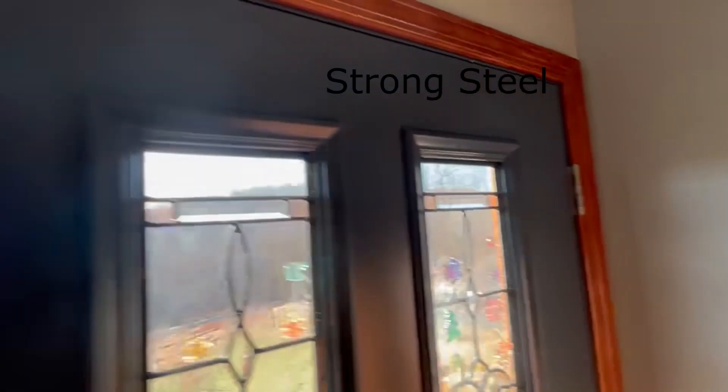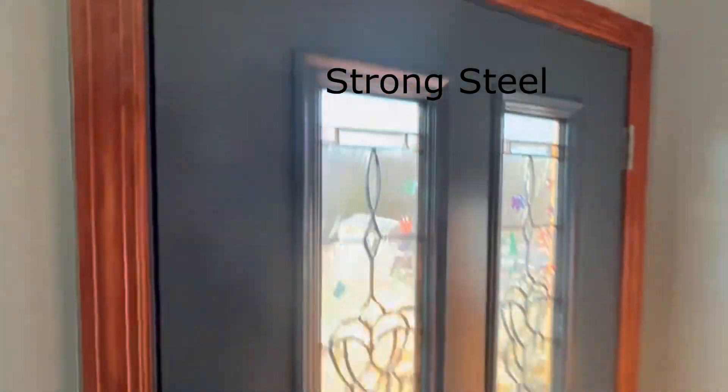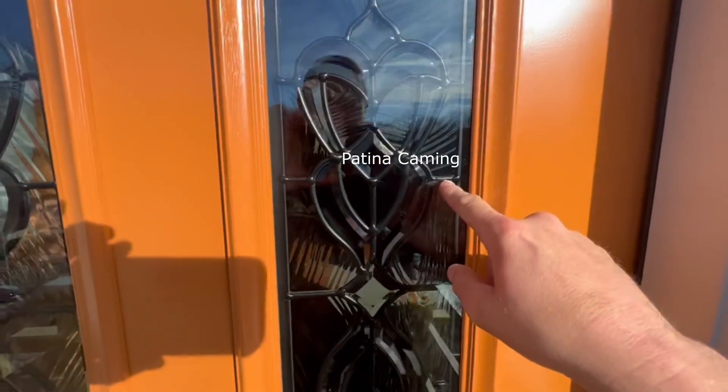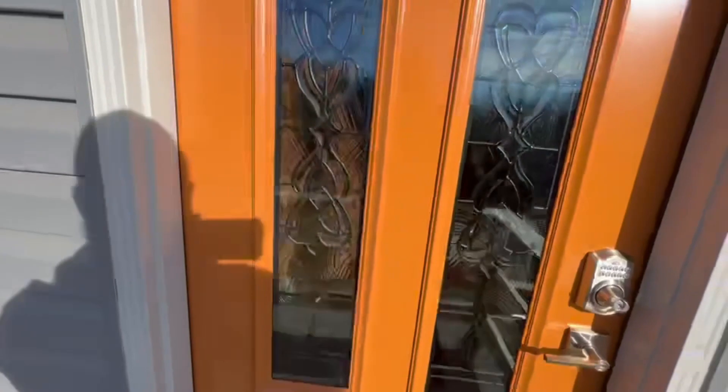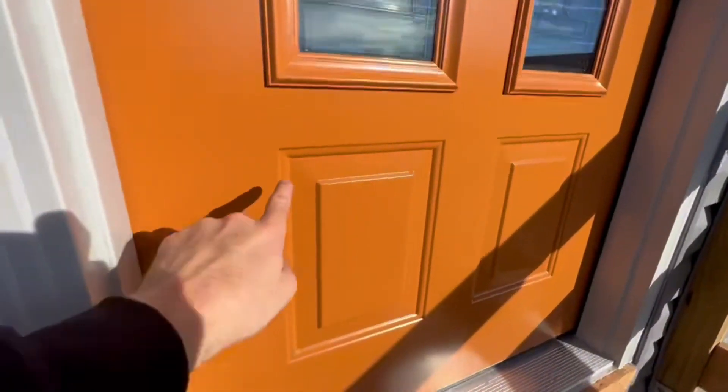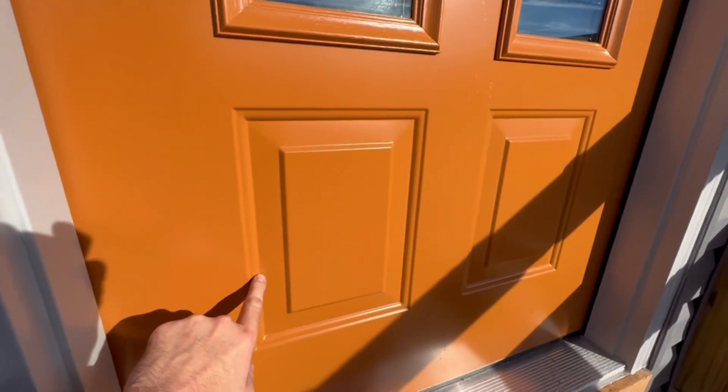The ball bearing hinges are very strong on this steel door. I'm going to open it up. The trending color is burnt orange — you can pick this as an option. I went with the darker pewter color, and you can even choose your groove design right here.